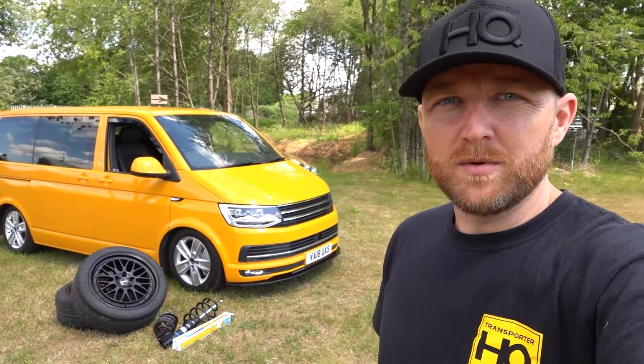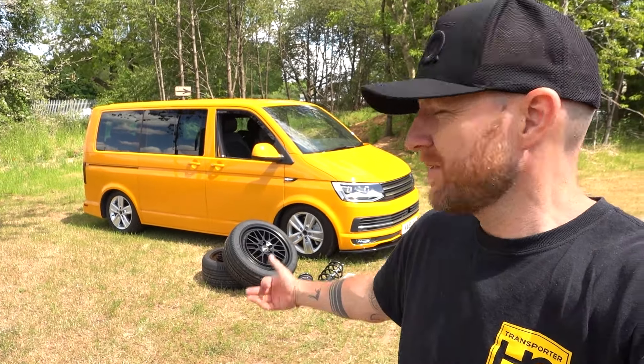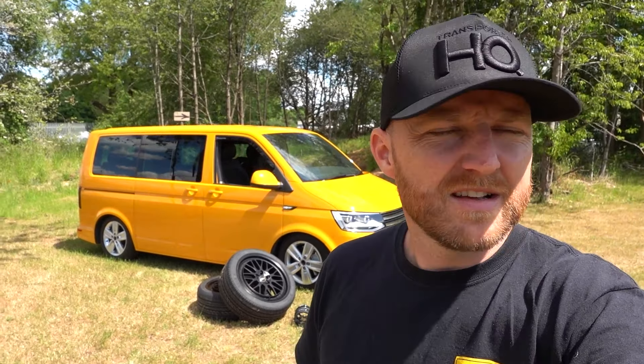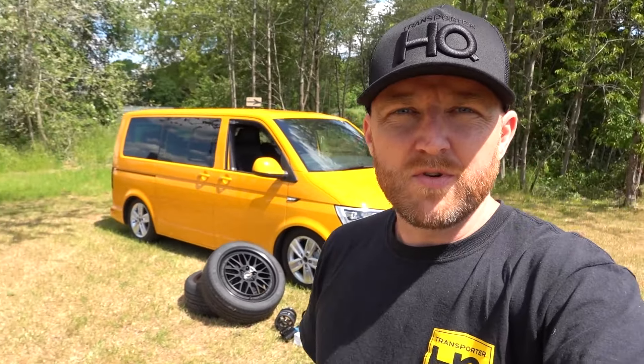The only problem is it looked terrible. It's sitting on solos which sits nice and low, but it just doesn't look right with the standard Davenports — what are they, 17s? 17-inch wheels and tyres. So we wanted to make it look a bit nicer before it went to its new home.